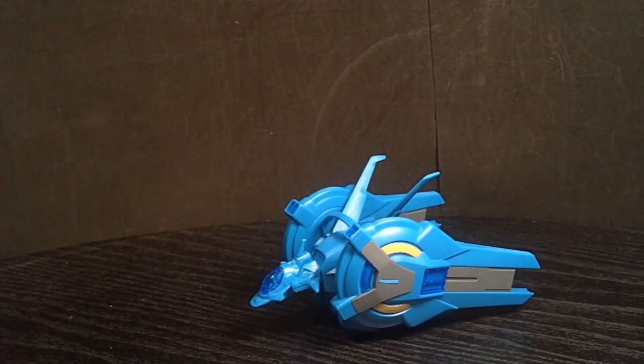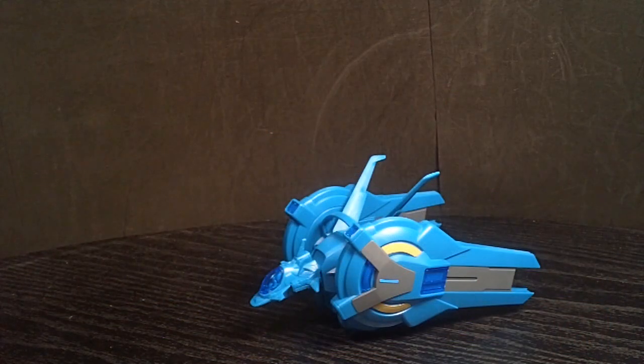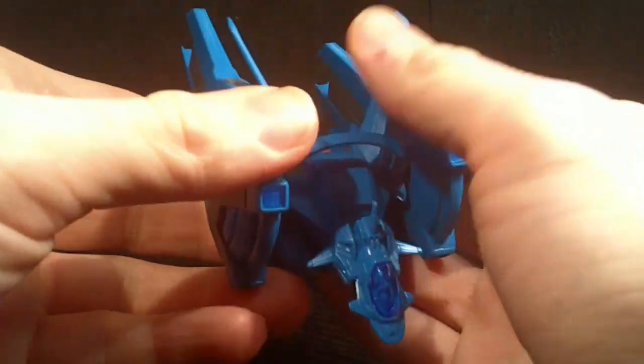Hello Gundam fans, this is Prime 92, and today I'll be looking at the 1/144 High Grade Space Backpack for the G-Self in the Reconguista in G series. This is the backpack for space, and it is attached to the bubble fighter that comes in the kit.